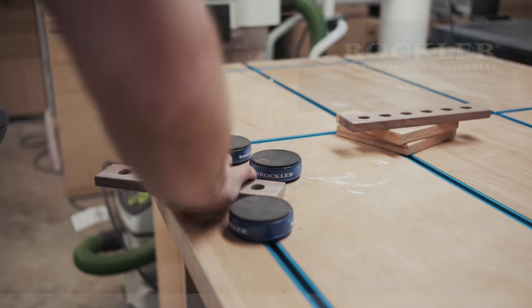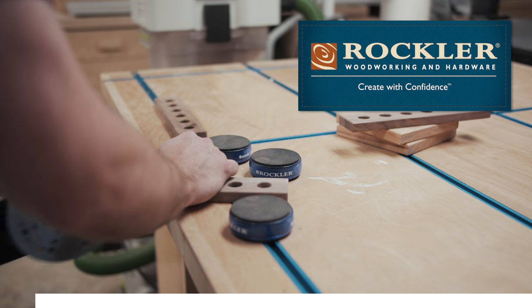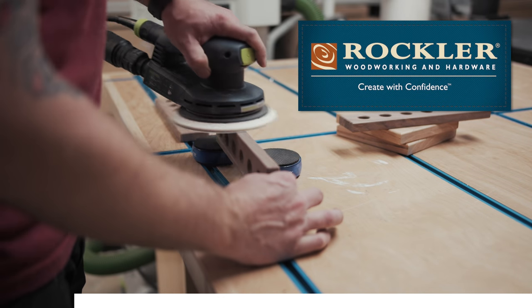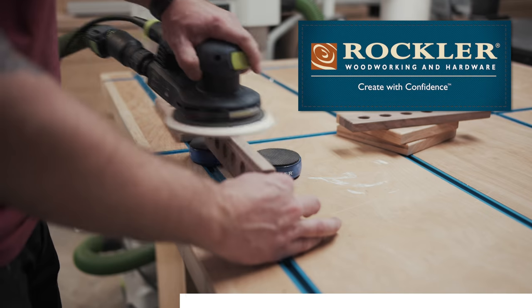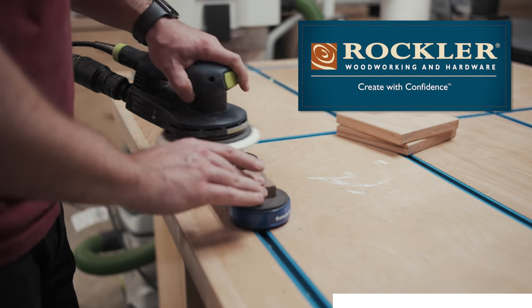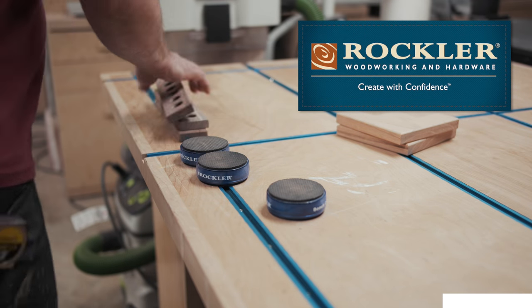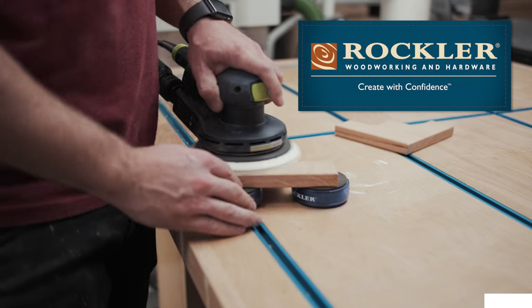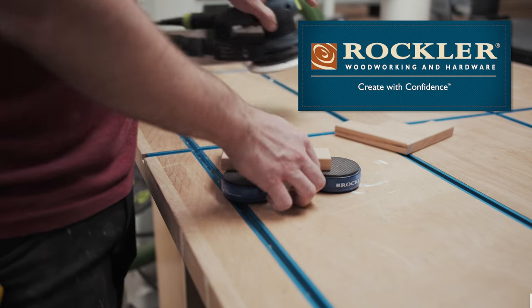While sanding, let's talk about the sponsor of this week's video — Rockler Woodworking and Hardware. I used a ton of Rockler products during this build, including their Excelsior lathe, bottle stopper hardware, buffing system, bench cookies, and a bunch more. I'll have links to all the items I used in the video description below. Rockler has tons of great tools and accessories for your next build, and they're always coming up with new and innovative ideas to help make your woodworking more efficient and more enjoyable. Thanks again to Rockler for sponsoring this week's build.